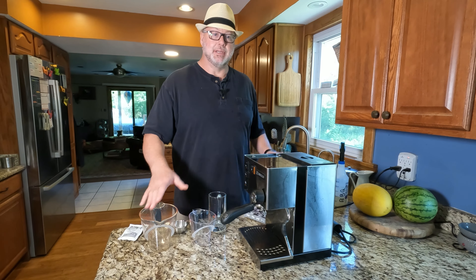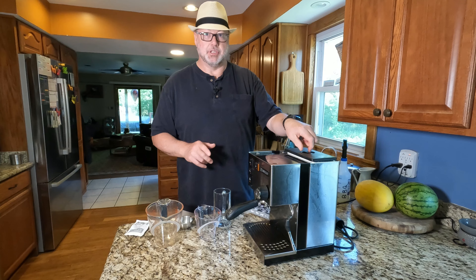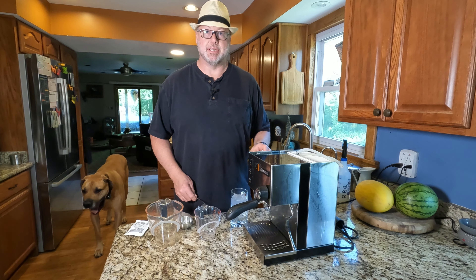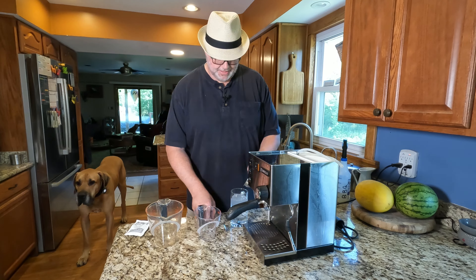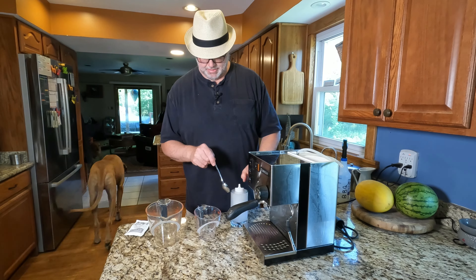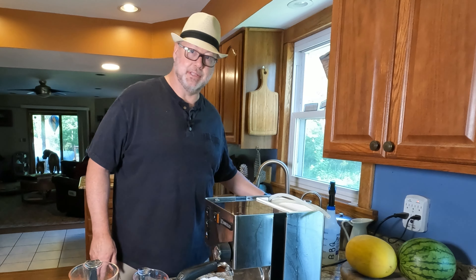The first step is going to be to remove the reservoir. If you've got a water softener on part of your system, you're going to want to pull that out and recharge that as well. So pull out the water softener. Once you have it out, take three teaspoons of salt and dissolve it in warm water. While we're doing the rest of the steps, we'll let the water softener recharge in the salt water solution, then set it off to the side.